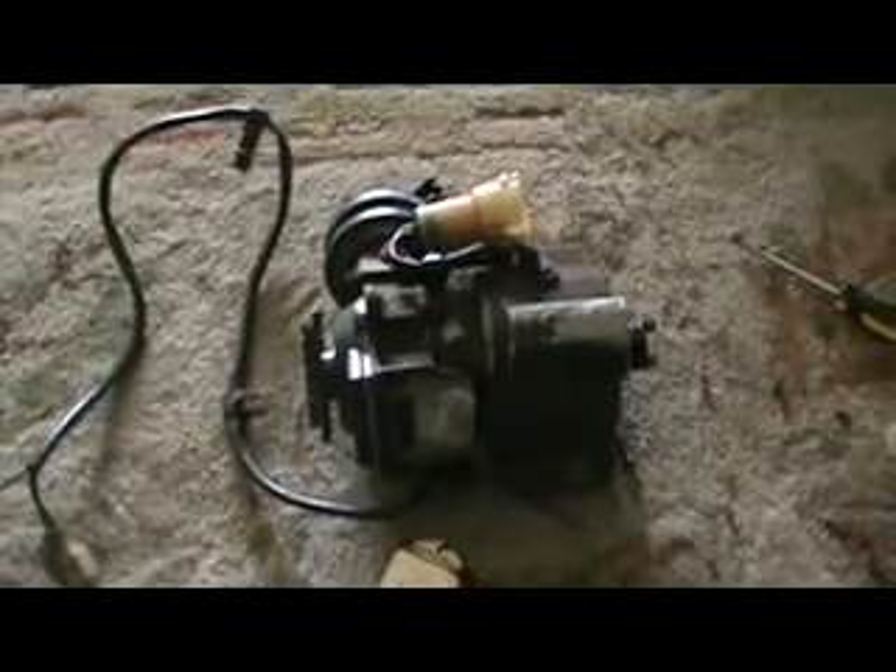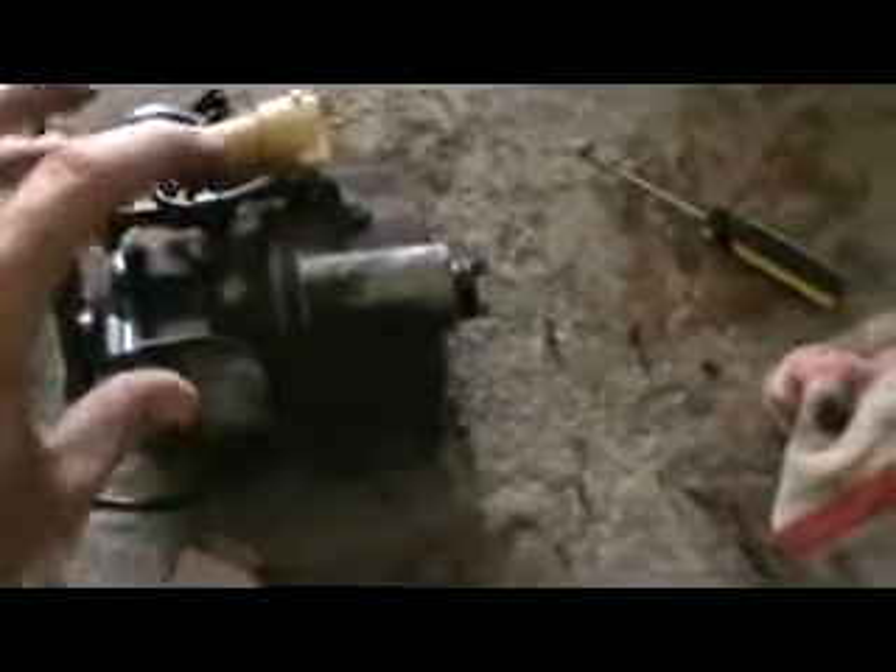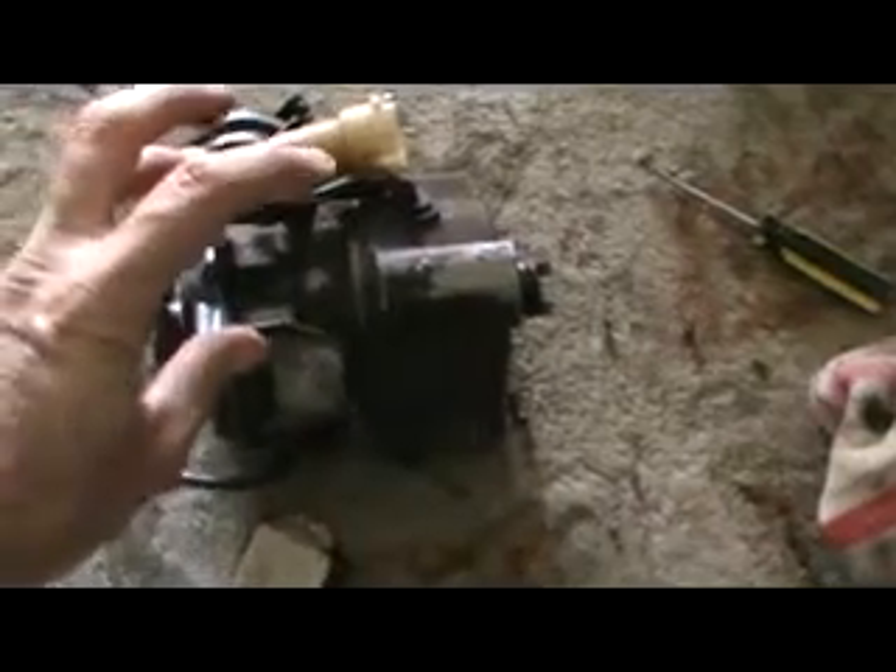I'm going to swap these two little components out and let you guys know what happens. I'll start it up and see if it starts — let you know what it sounds like if it's a bad distributor. Just a reminder: these older cars, these '89s, '90s, '91s — especially Toyotas, same way — and even your older Hondas, '90 through '93, all your ignition components and spark components are built inside the distributor. That's a big part of it.